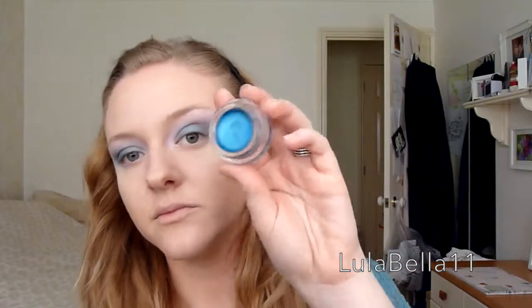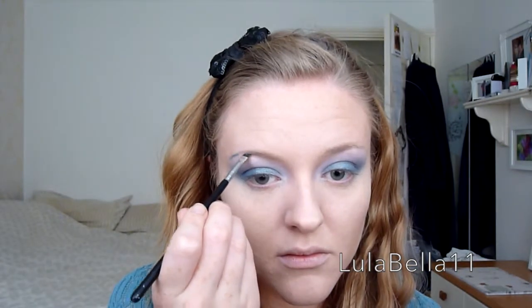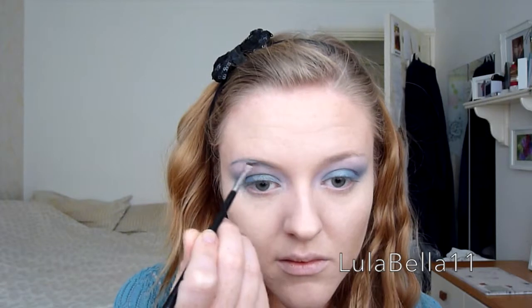Now I'm going back in with that Turquoise Forever, taking some onto a sterilised lid, and mixing it with another colour tattoo — Lights in Purple — roughly the same amounts of each. I'm filling my brows in with this concoction using an E75 brush, feathering this product through my brows to create my natural brow shape, just obviously in this blue colour.